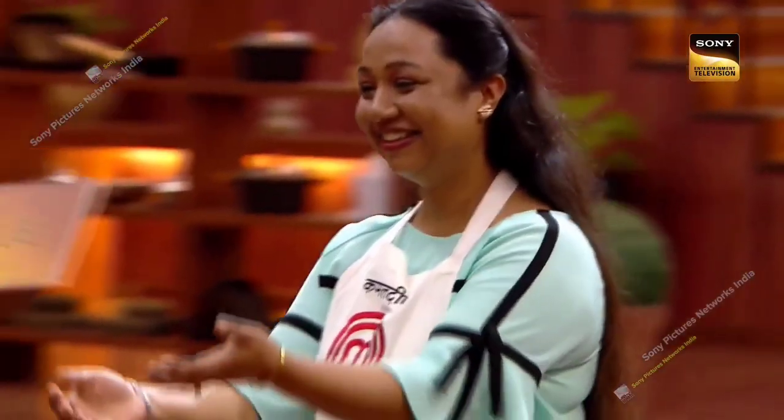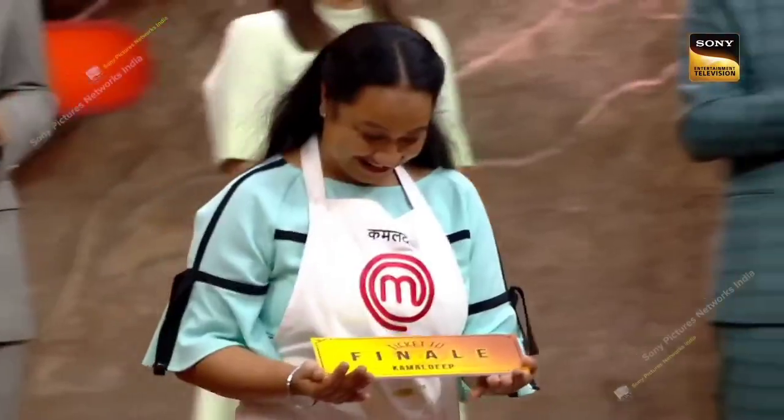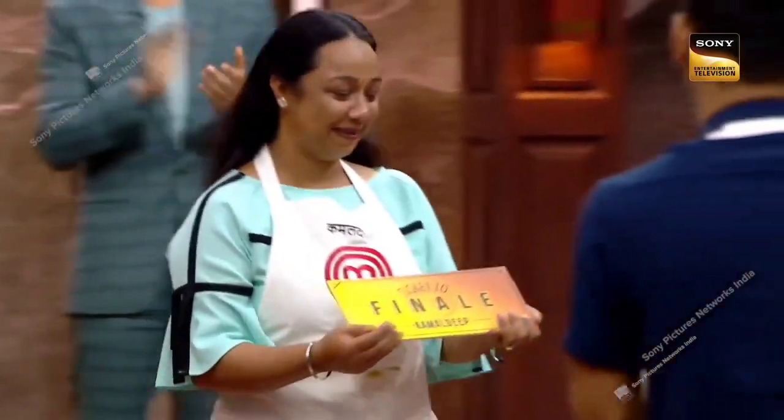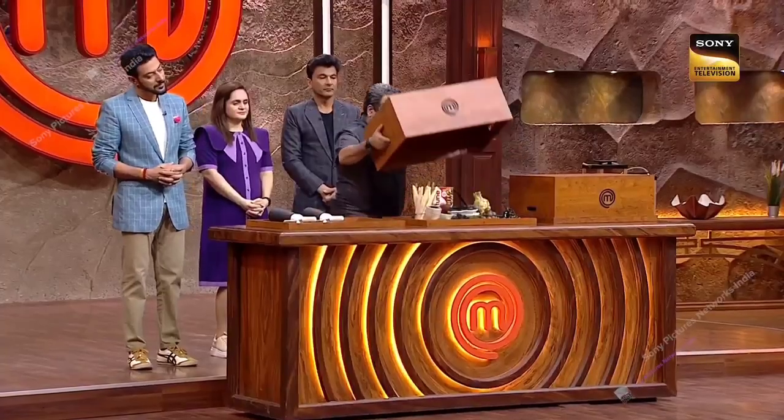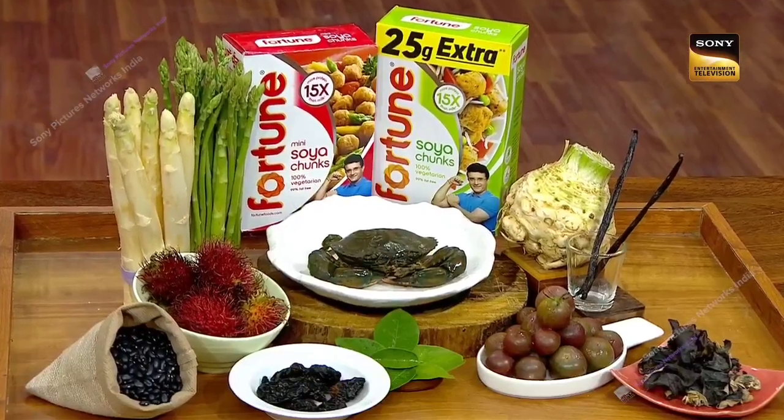My favorite moment in the MasterChef kitchen was when I got a ticket to the finale and became the first finalist in the kitchen. I made a dish for Fortune's products that came to our Mystery Box Challenge.